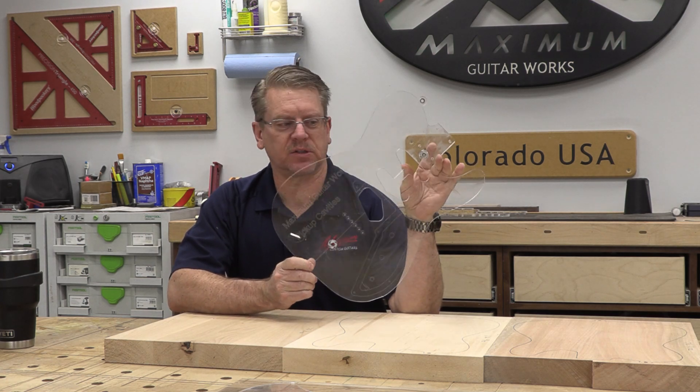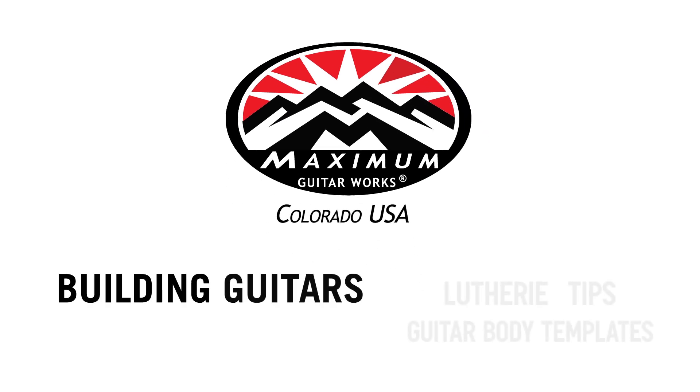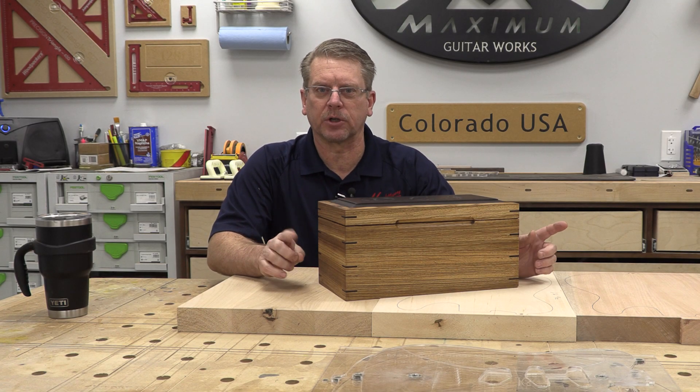Today we are going to re-invent the guitar body template. But first I want to show you something.